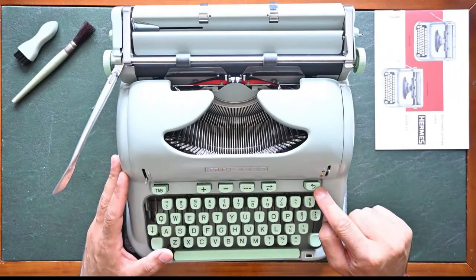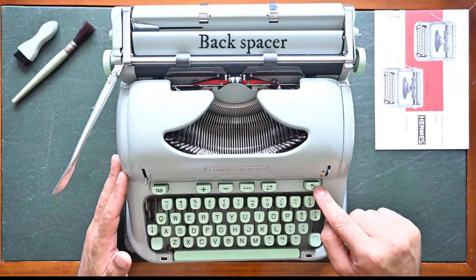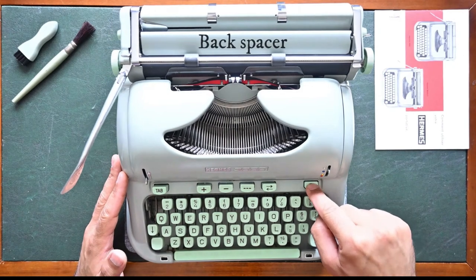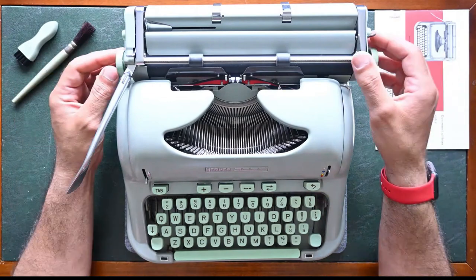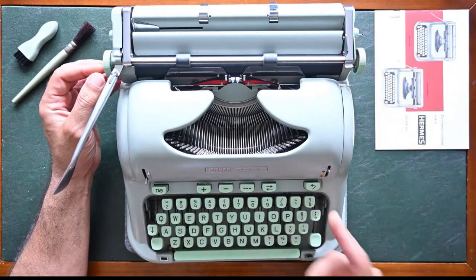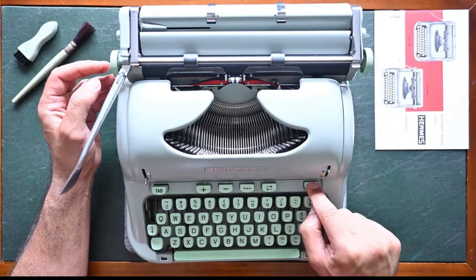The key on the right side with a curved arrow is the backspace key. You use it to go back on the line to correct mistakes, or if you miss a space you can go back using your backspace.